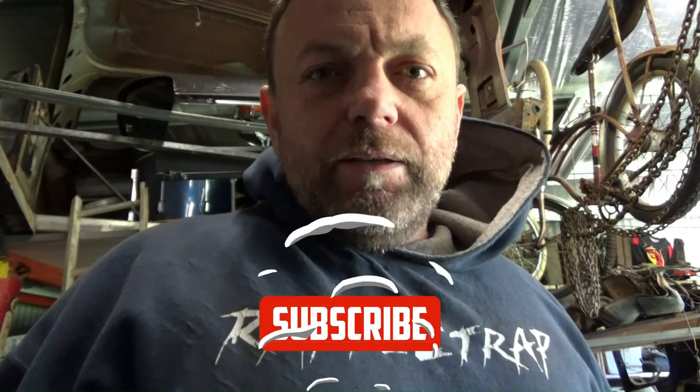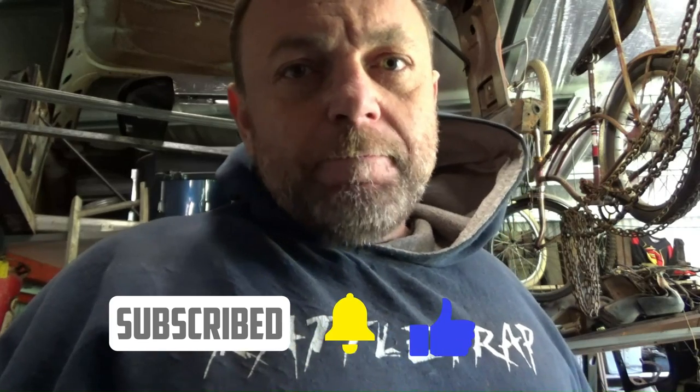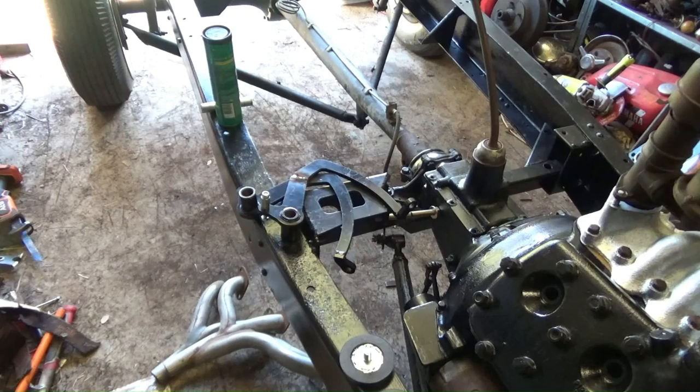G'day and welcome back to the channel. Today we're going to put the pedal assembly back in, get the clutch working, and start looking at the brakes. For safety reasons I decided to go for a dual circuit master cylinder, which I don't have in stock — I have a couple of singles. I was going to use that but I decided to just upgrade it, obvious reasons. So that's not here yet, there's one on order. But today we can definitely put the pedals in and get the clutch working. So let's go.